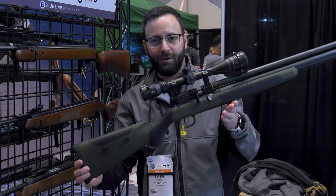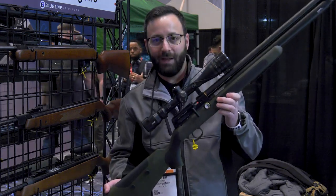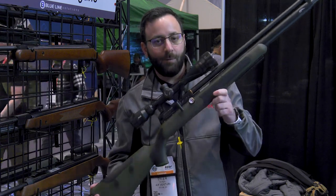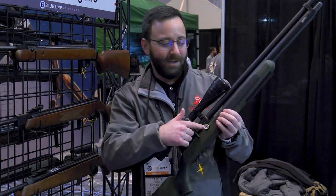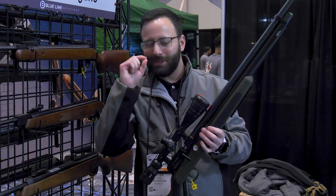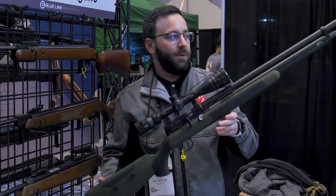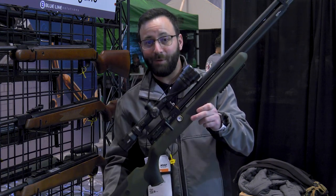This features a version of the TO6 trigger — a very nice trigger. There's a nice synthetic stock with a sporterized look and good grip. There will also be a beech version available with an adjustable cheek piece. It's going to come in on the expensive side — probably around $1,000. It is regulated, with around 950 feet per second in 177, slightly lower in 22 and 25, and 30 caliber specs are still being figured out. You'll probably see this April-May 2023.